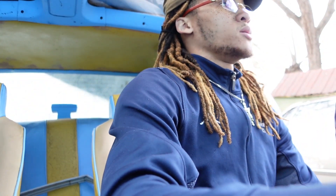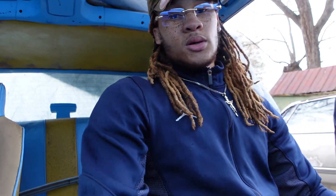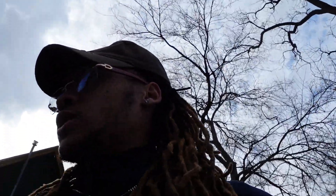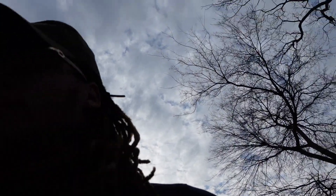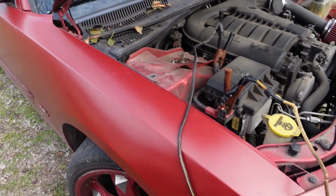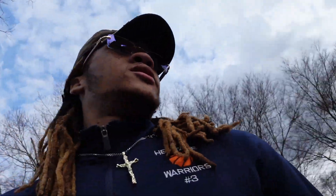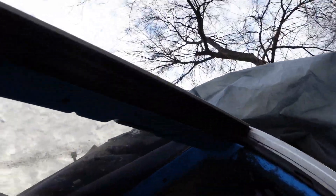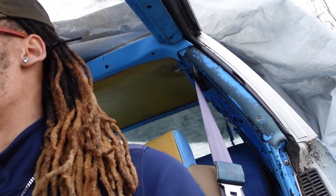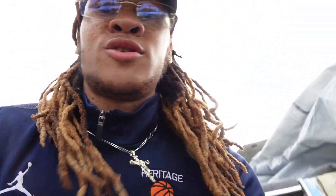I think the battery died — I'm gonna have to jump it off. I'm gonna go ahead and try and jump this off real quick. We got the battery jumping cables on. Can't try and jump off the T-top Cutlass. I hope it works. There it go, see — started right up, man! Started right up, bro!